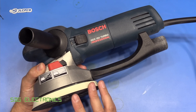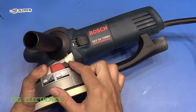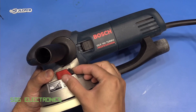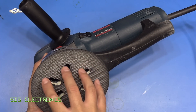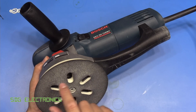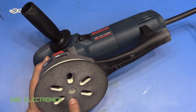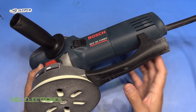This one is a random orbit sander, but it also has a forced rotation mode. You can switch between the two modes with this lever just here. In normal random orbit mode, it does random orbits and rotates a little bit. But in the forced rotation mode, it forces a circular motion. You can take away a lot of material should you need to using that mode.